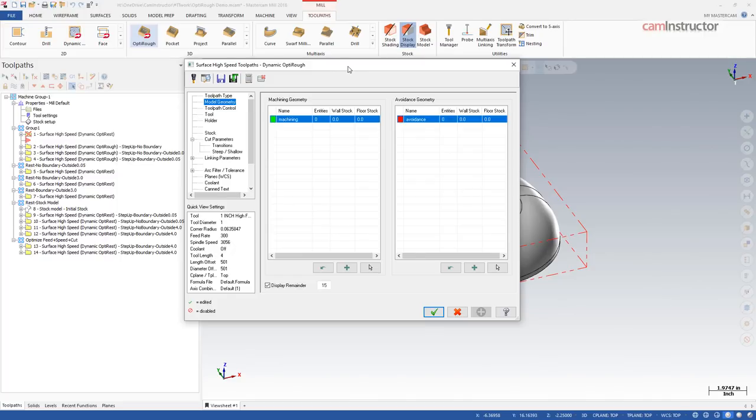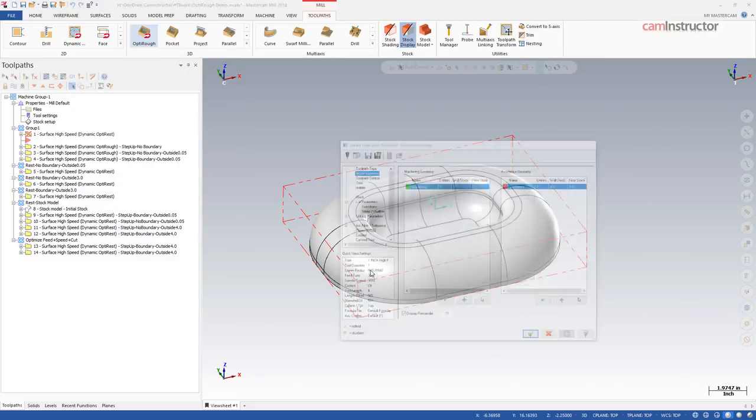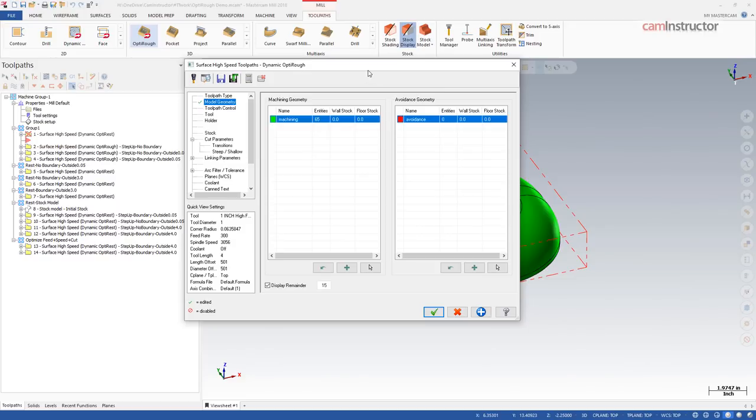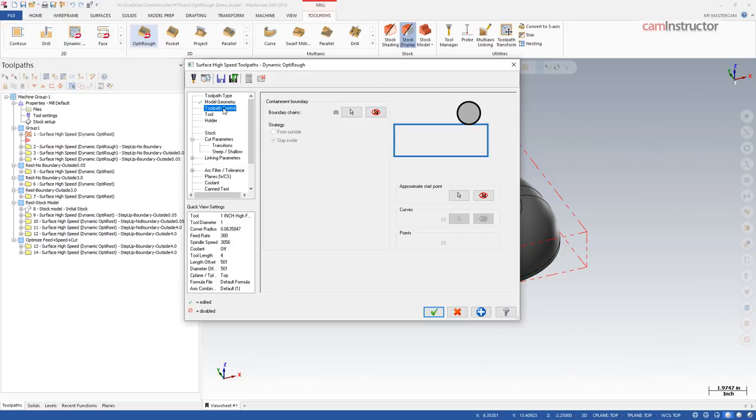The first thing with the OptiRough toolpath is selecting geometry. On the machining geometry, I'm going to grab the actual solid part — since I'm machining the entire part, I'll grab the entire solid body. The next page down is toolpath control. For now I'm going to leave this set to nothing — no geometry selected, leaving it at the default center compensation. We'll come back to this in a minute.